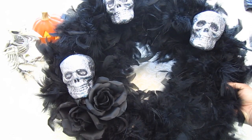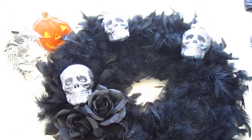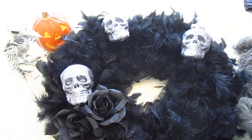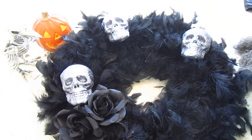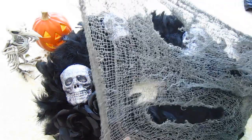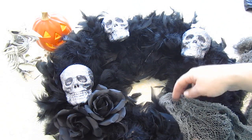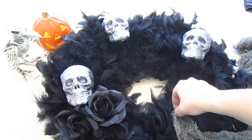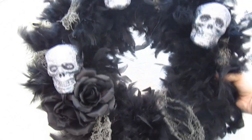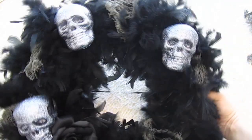Now I'm going to add some creepy cloth. Creepy cloth looks like this — you can get it at any craft store. By the way, we bought all of this at Michael's craft store; if you guys have a Michael's or a Joann's near you. The creepy cloth is just all torn up and gross. I'm going to cut it into little segments and then hang bits of it with T-pins throughout the wreath just to make it look a little more creepy. Here's the wreath after we added the creepy cloth — you can see I just strategically put it in various places around the wreath.